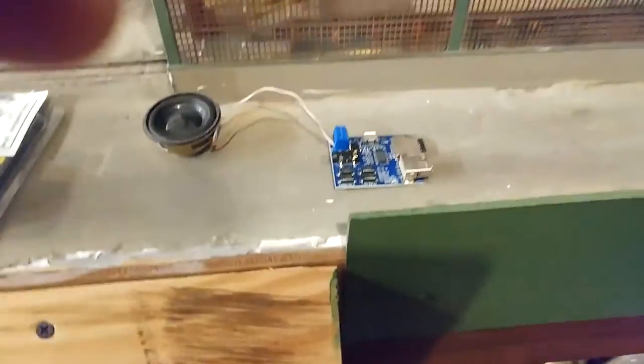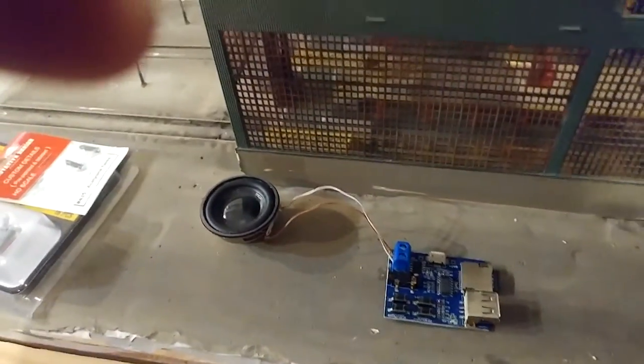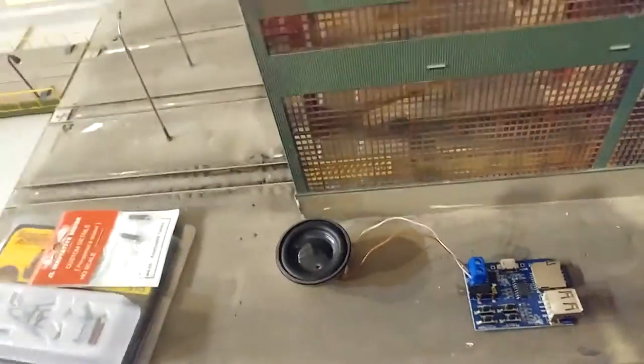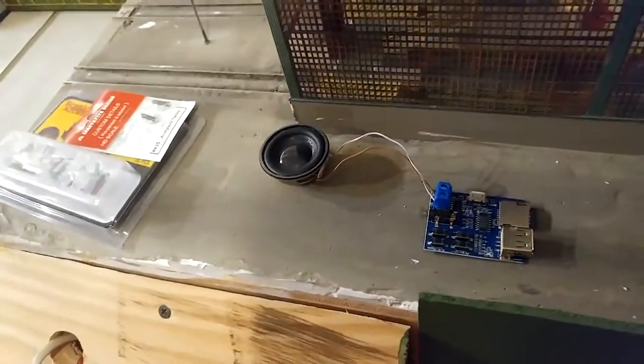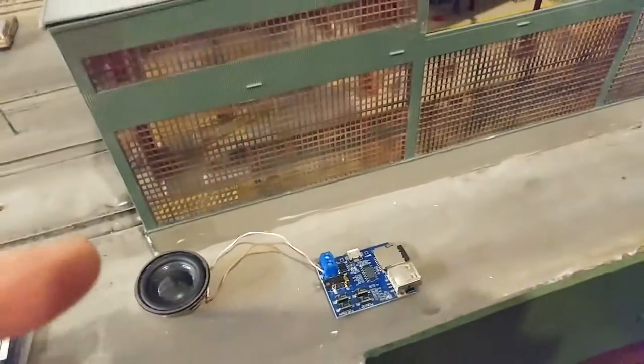I went to a place online and got the sounds — it was like free waves. They're short sounds, so what I did is I downloaded a bunch of sounds that I thought would be in this engine house.